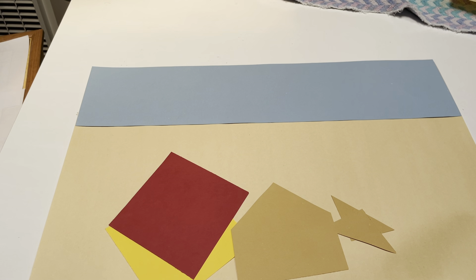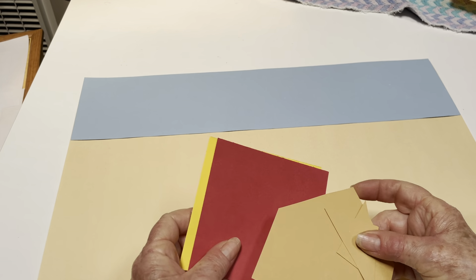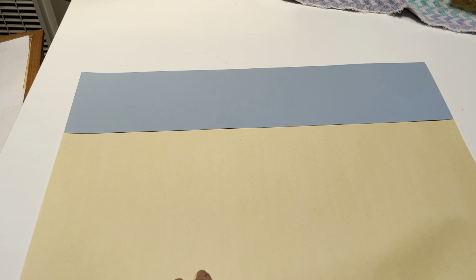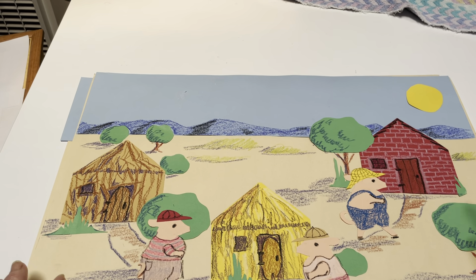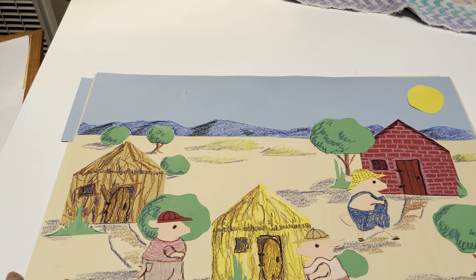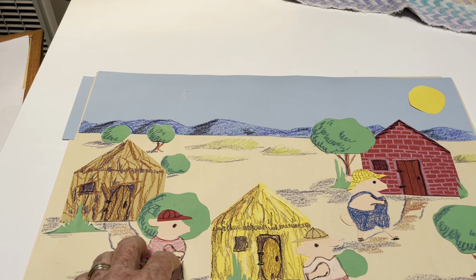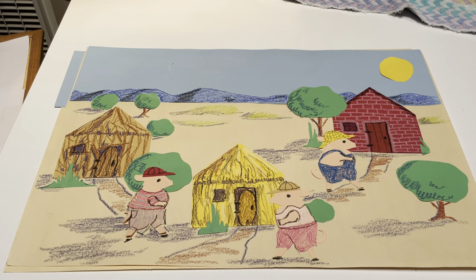I think crayons are probably best for doing this. Save your shapes because we can use those — you can cut hats for the pigs out of that, or make a sun or something like that. You're going to add the textures, the bushes, and colored clothes on the pigs. I cut the hats out of the scraps. Do some overlapping so it looks like this pig is in front of this bush, which is in front of this house. So, three little pigs.